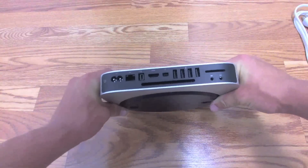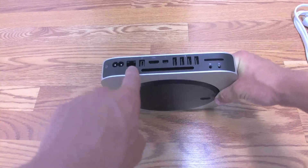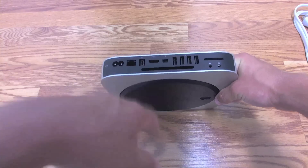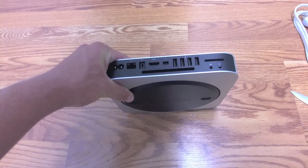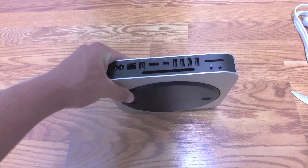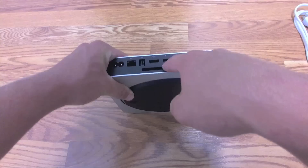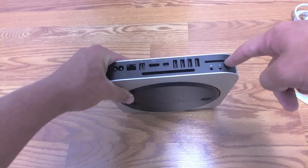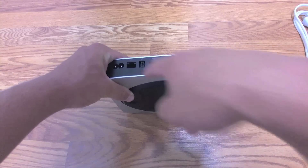On the back is where all the action really is. You've got your power button, your power adapter, your gigabit Ethernet port, and FireWire 800. The Mac Mini also offers an HDMI port for hooking up to external displays and home theater systems, which is an innovative step by Apple. You've got your Thunderbolt input/output, four USB ports, one SDXC slot, two audio ports, and of course the fan vent.